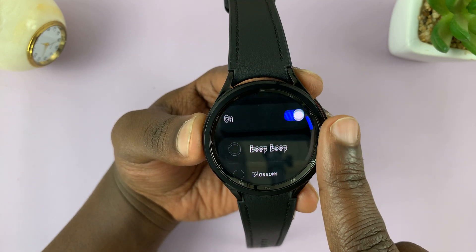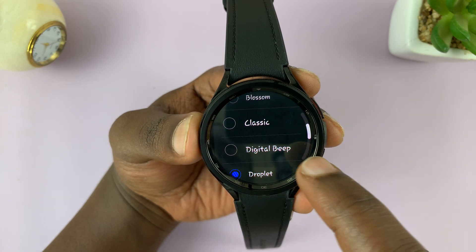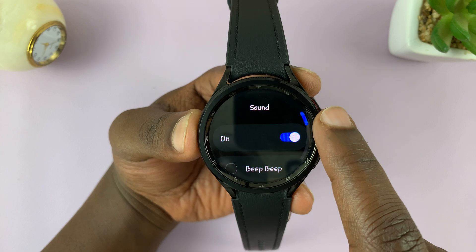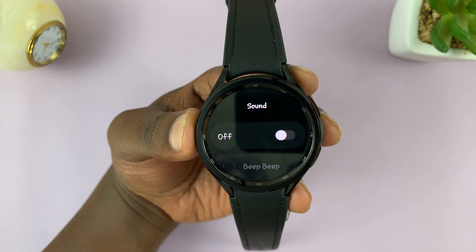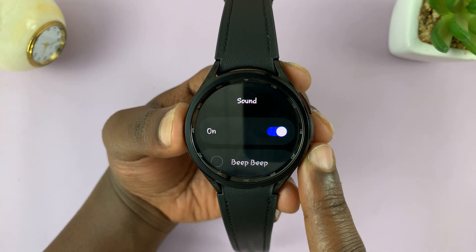Tap on that and you have all these sounds you can choose from. You can also choose to disable sound for the alarm and only have it vibrate, depending on what you want.